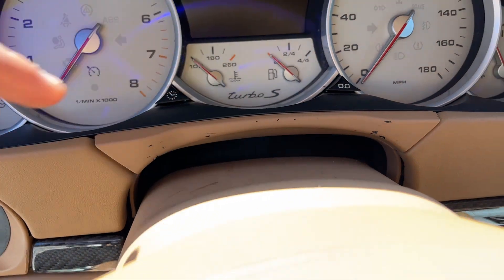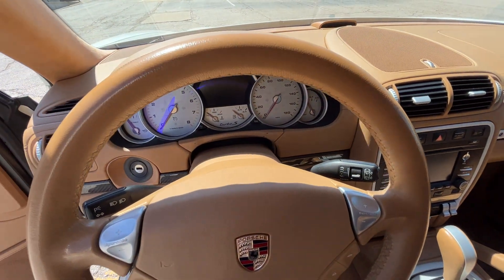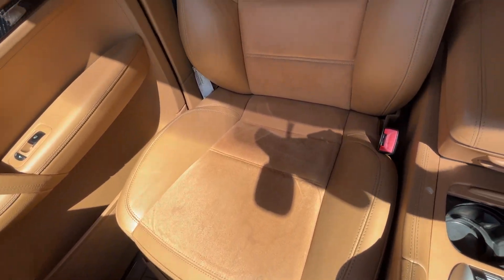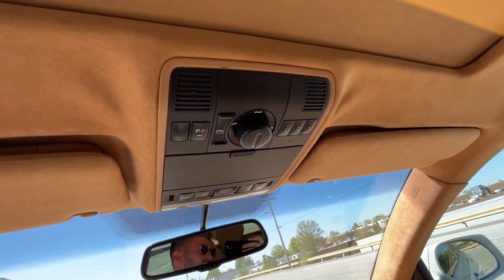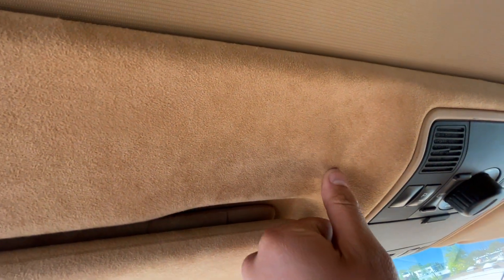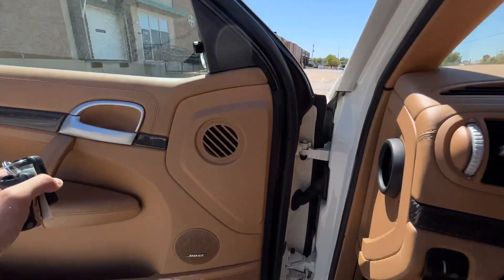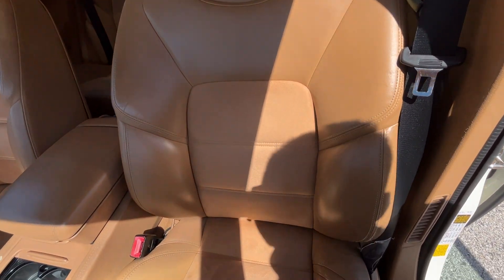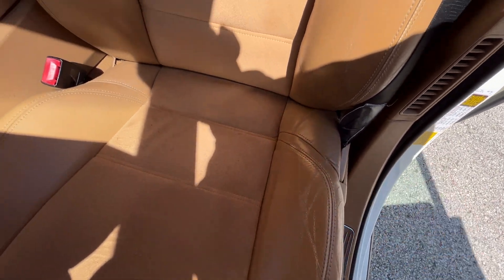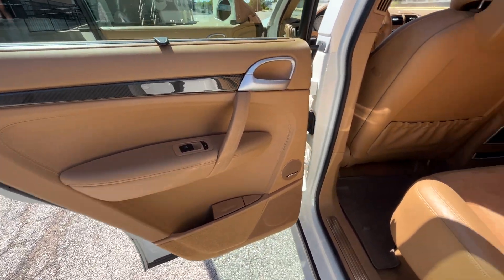Just a little piece of debris there. It's obviously missing something there. I'm not sure if I'm getting any undercarriage with the camera here for you.